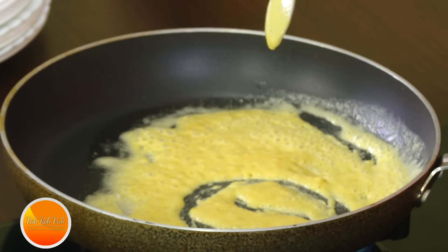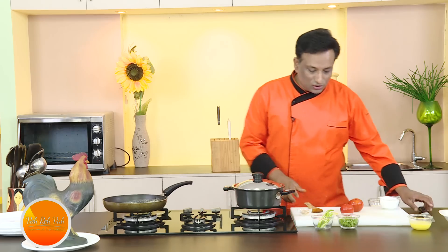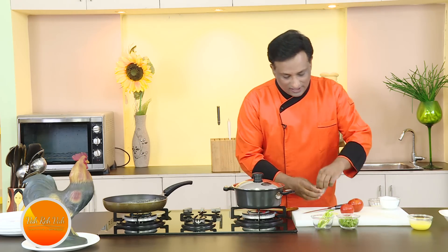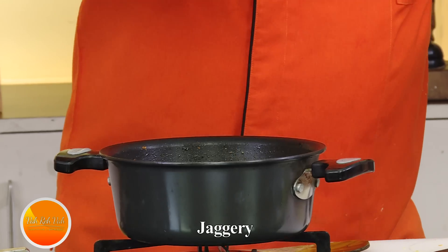We're also going to add some jaggery for a little bit of sweetness — not too much. When people have this dish, they should not even think we added any jaggery. It should only be there to enhance the flavor, not to sweeten the dish.